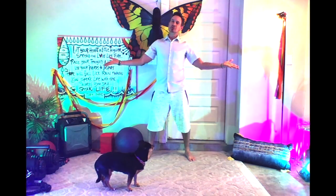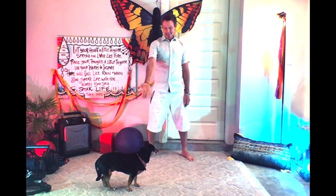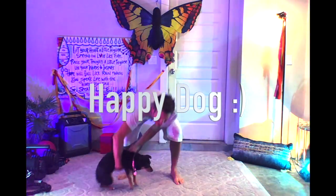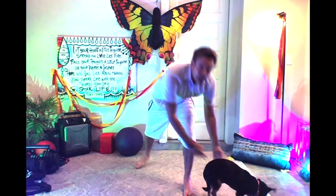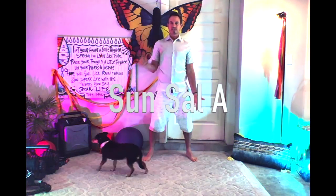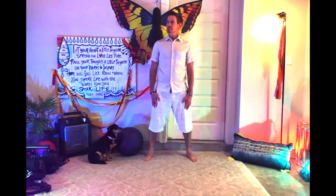Hey guys, welcome to Happy Dog Yoga. My name is Dave, and this is my happy dog over here. It's a little Peachy. Say hi, Peachy! Today we're going to do a Sun Salutation A, and I'm going to break it down step by step and show you how to do it. It's going to be really fast and fun, so just enjoy, have fun, and listen to your body.